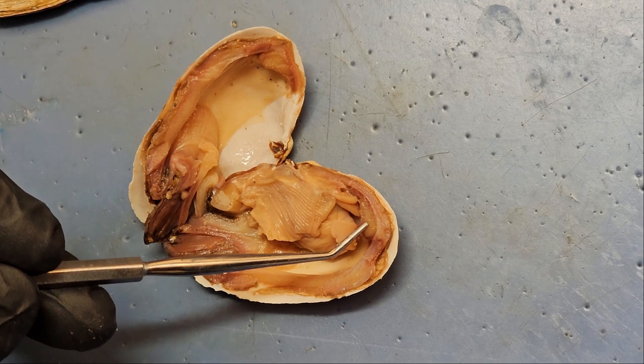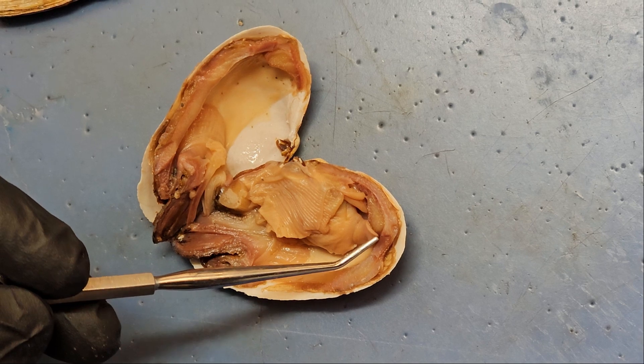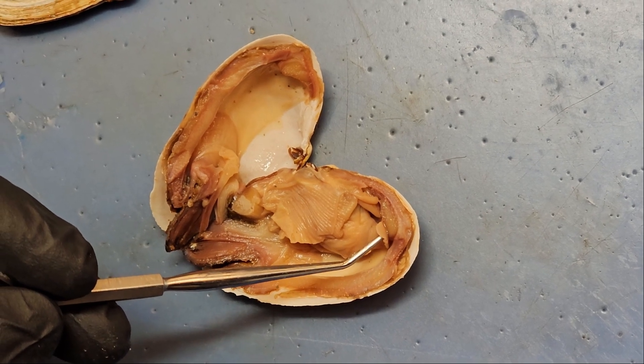We've already identified the anterior and posterior adductor muscles. This little thing right here is the foot. Different species of clams have different sizes of foot — this one has a little tiny foot.